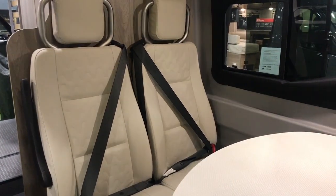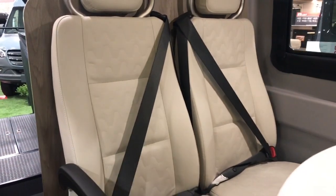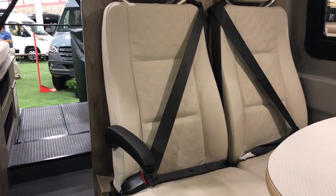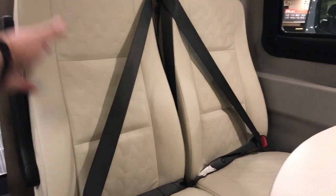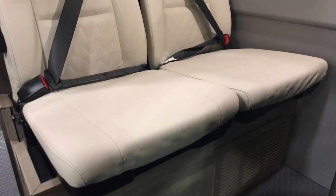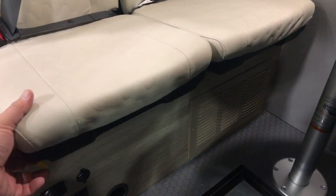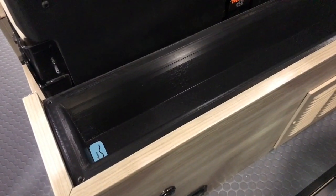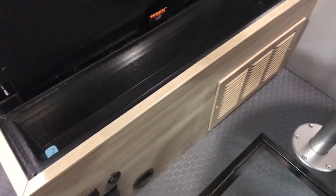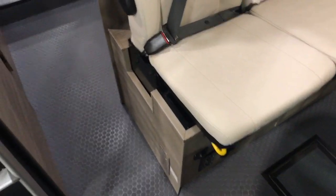The dinette has three-point shoulder harnesses. The table can fit in a variety of different locations — it can swing forward or swing to the side, with room for two adults to sit side by side. There's built-in storage underneath the dinette as well as the ability to winterize the coach, which is very convenient. There are also additional power plugs in that area.